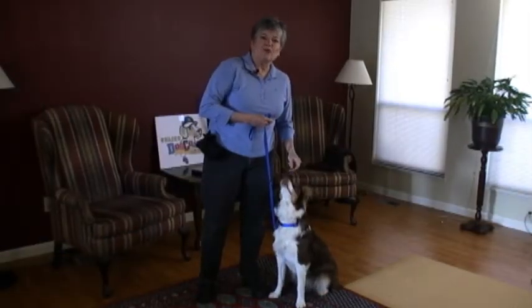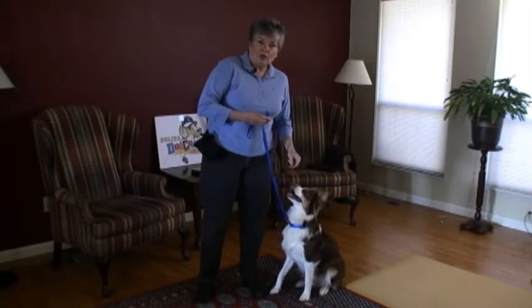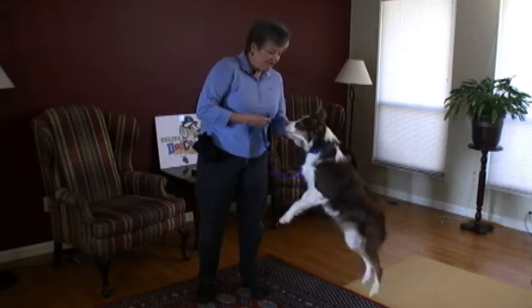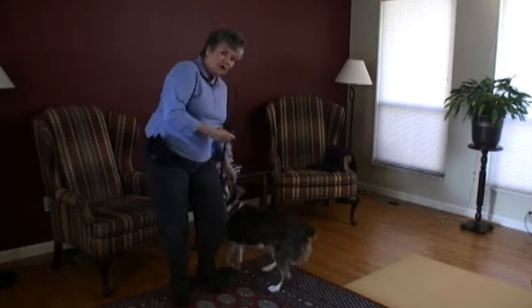If your dog doesn't know the word 'watch' or 'look,' you can just go right to the 'ready' word by luring with the cookie. So I'm going to bring her face up to mine with a cookie.